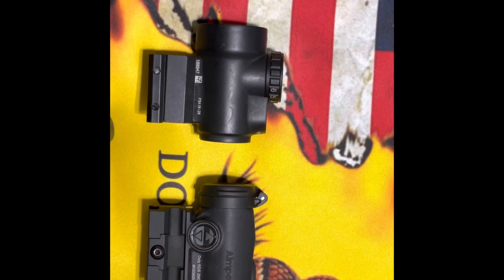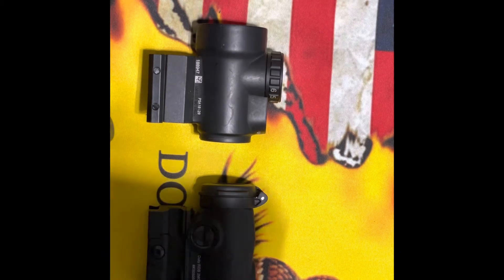Hey guys, we're going to do a quick comparison between the Trijicon MRO and the Aimpoint Duty RDS. First thing I'm going to do right out of the gate is go through the boxes.